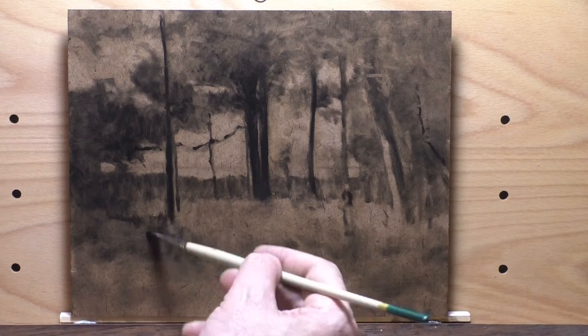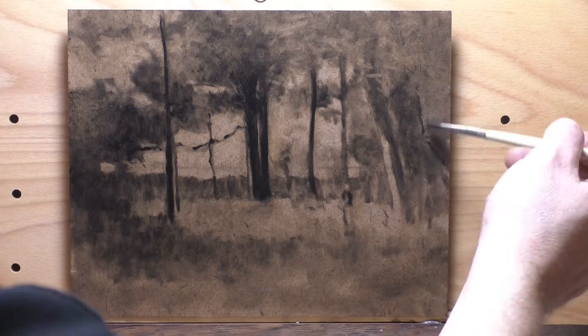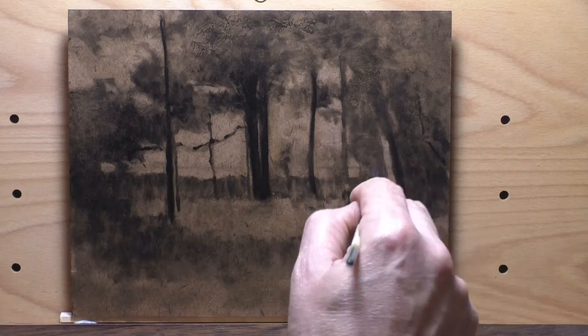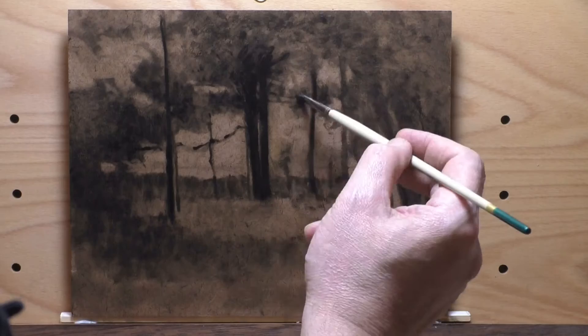I really enjoy working on smooth masonite. The way I prepare it is I get it cut to size by the ply guy — I recommend working with standard frame sizes, which gives you options for ready-made frames instead of custom framing, which can be really pricey. Then I sand it once and lay down a coat of transparent gesso. I use Liquitex, but I think Golden also has a good one. This has a little bit of tooth to it, so if I want a very smooth result I'll sand it down extensively and then always put a second coat.